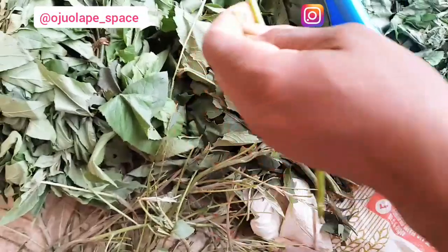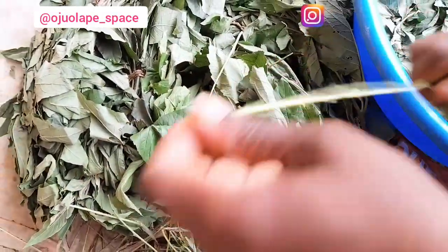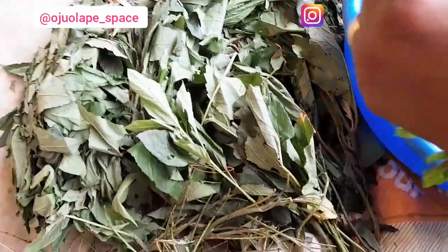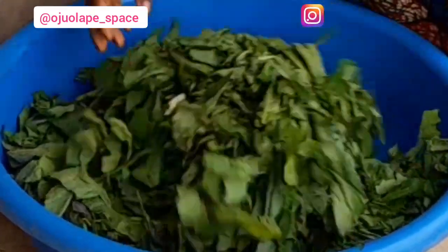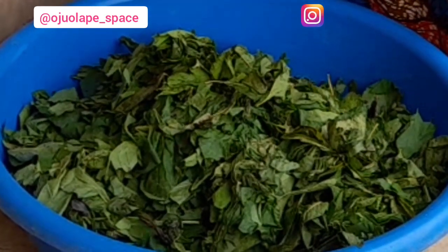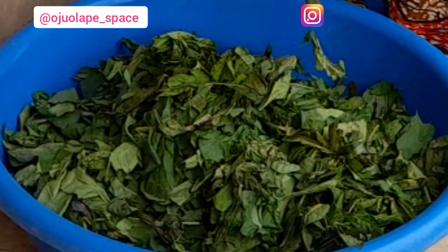As part of things I export outside the country, a lot of my clients love bitter leaf. Bitter leaf is very good for your health. Wherever you are all over the world, if you don't have bitter leaf around you, you can always source for it in Africa so that you enjoy the health benefits of bitter leaf. What I'm doing right now might take a longer time, but it is worth it because of what you are going to get from bitter leaf when it's properly washed.